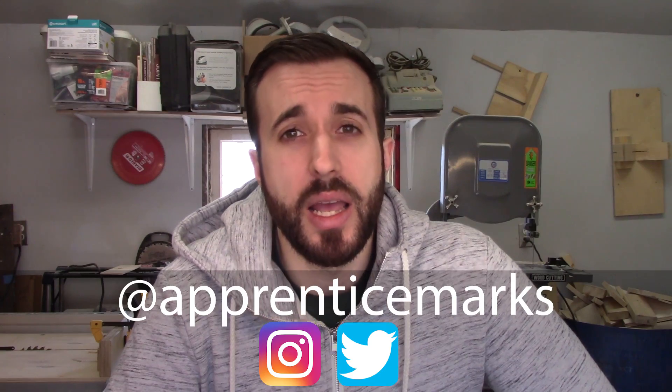Thanks very much for watching. I've been John, this has been Apprentice Marks. If you want to see what I'm up to between videos, you can follow me at Apprentice Marks on Instagram and Twitter. And if you want to see the next video, please hit the like and subscribe buttons below. Cheers, I'm out.